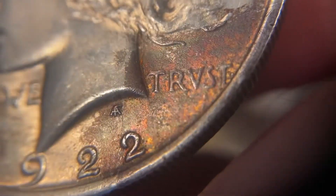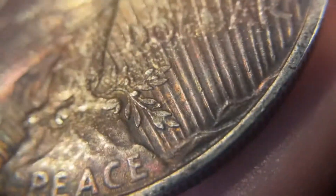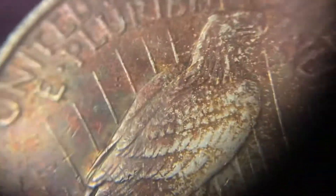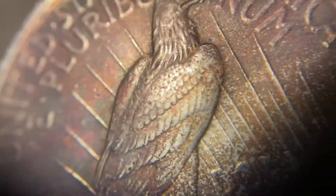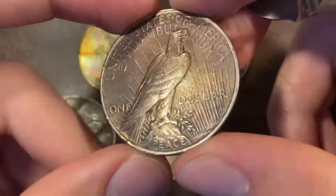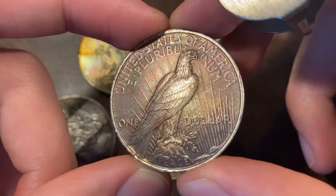It could be a new die variety, and we'll get into VAMs another day. The reverse has kind of this terminal toning, and I'm not sure this would end up being called environmentally damaged — I don't see any issues with the toning getting into the surface. But it's almost this rust color that's just a little past rainbow, and I'd be really curious to see what this looked like had it been pulled a little bit earlier.